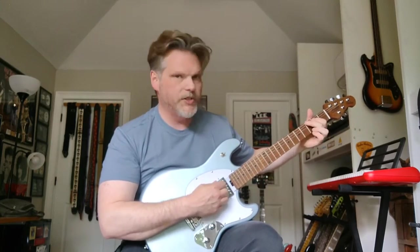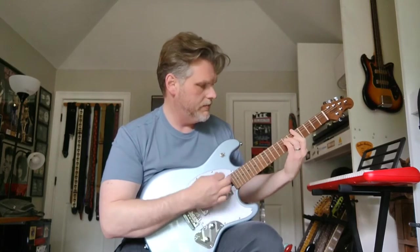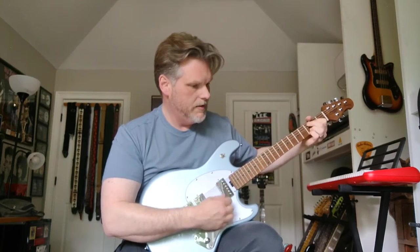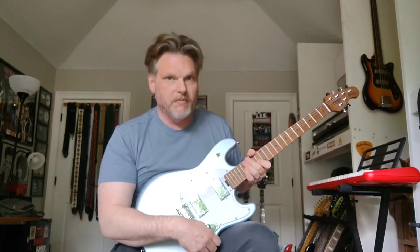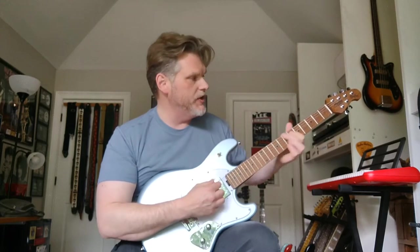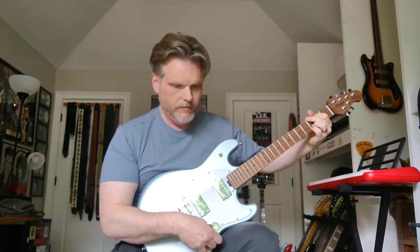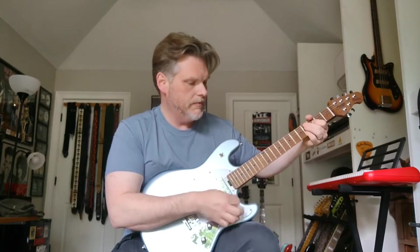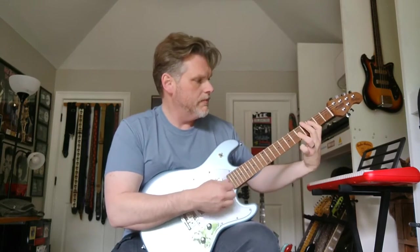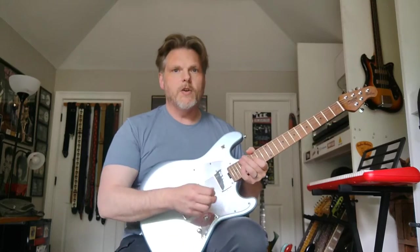We'll start with the neck position, clean. As you can hear, it's a neck position pickup but it's not all woolly like some neck positions are. You can make it as woolly as you like with the tone control — back it off all the way and it's basically unusable, almost sounds like somebody playing next door through a wall. But you can dial in just a touch and get kind of a jazz tone. That's your neck pickup clean — it's got plenty of bite, plenty of treble.